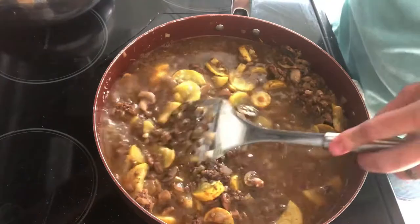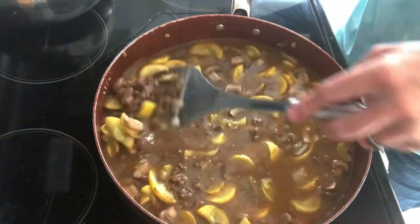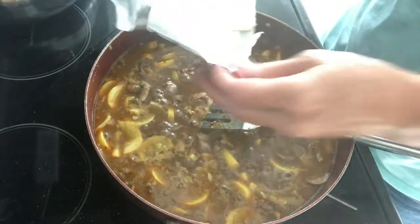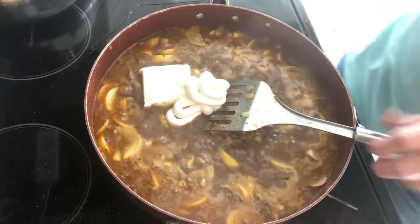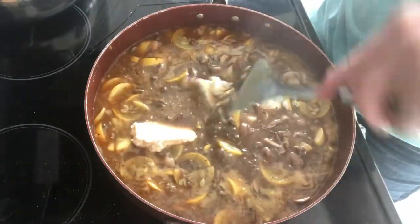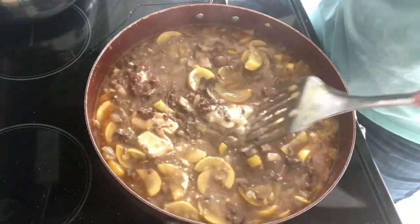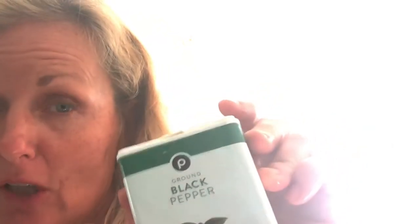For beef broth, I'm using Maggi beef granule flakes mixed with four cups of water. Normally I use a higher-end organic beef base, but I didn't have any and my mom had given me this, so I used it. We're going to let that come to a boil, then we're adding a half package of cream cheese and about a half cup of sour cream. If you want it super creamy, add more of both or more of one — that's fine.